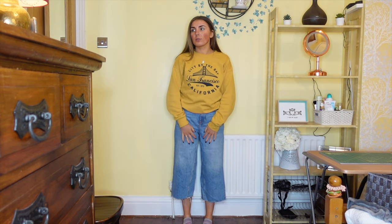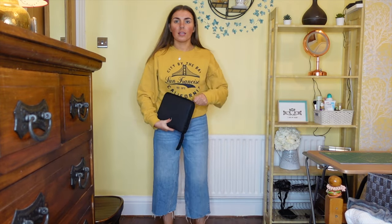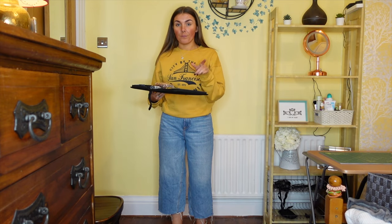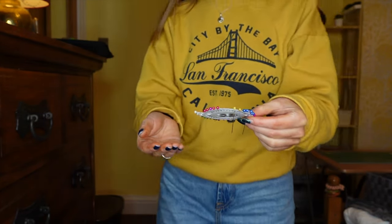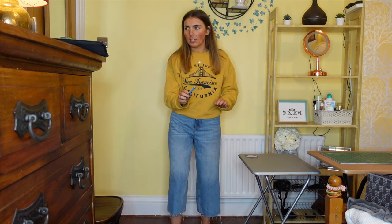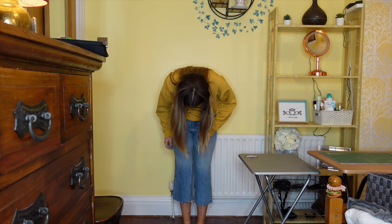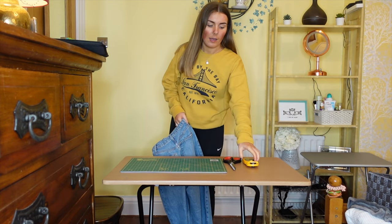I'm thinking of making them about this length — like a bit of a longer short. These Topshop jeans don't have a specific style name but they have a high waist. They've been taken in and they're a struggle to get over my bum, so I'll probably make these quite long shorts because otherwise they're going to be riding up too much. I think I'm going to use this sewing kit — Kyle got me this with a sewing machine for Christmas. It has these seamstress pencils, which I assume show up on fabric.